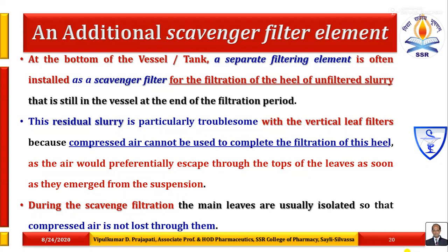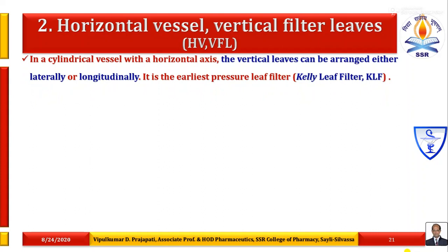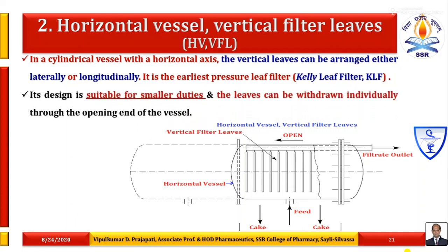The second variety is a horizontal vessel containing vertical filter leaves. In a cylindrical vessel with a horizontal axis, the vertical leaves can be arranged either laterally or longitudinally. It is the earliest pressure leaf filter, commonly known as the Kelly leaf filter. This image indicates how a horizontal shape hollow cylindrical vessel contains a number of vertically arranged filter leaves with required spacing. Its design is suitable for smaller duties and the leaves can be withdrawn individually through the opening end of the vessel.